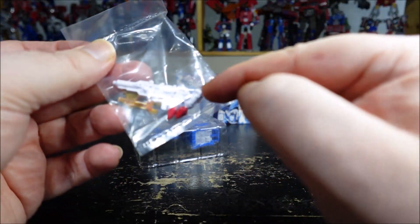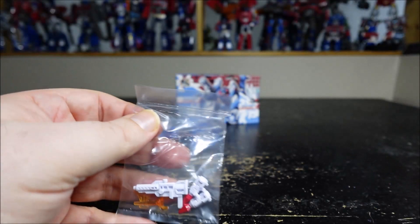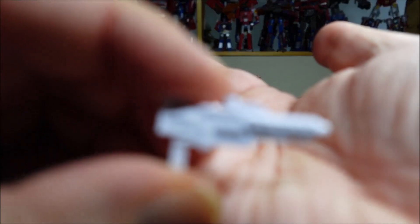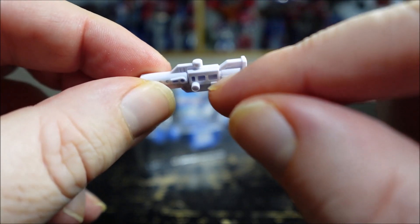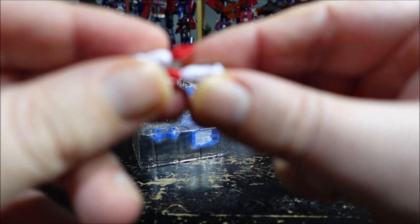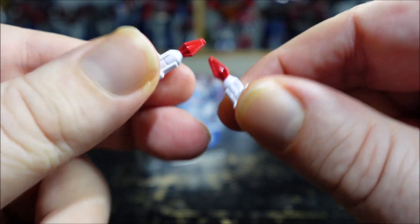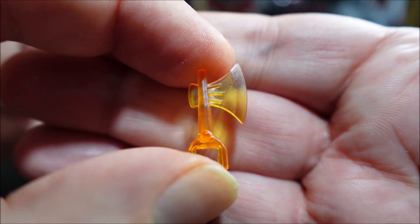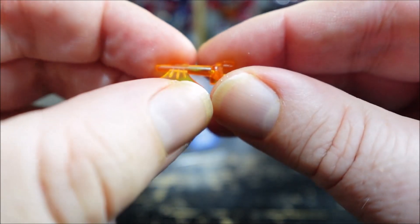And then we have accessories. We have two missiles, the cannon, and the axe. First off, the gun — unpainted, not much detail. We do have a peg on this side, so I'm going to try and find out where it goes because the instructions don't mention it. We have two tiny missiles — just the red tip, and the red tip doesn't remove, so you just have them like that. And finally we have the Energon axe — very cool. Again, we have another peg on it, so I guess we can peg it on in truck mode, vehicle mode, robot mode — I don't know.